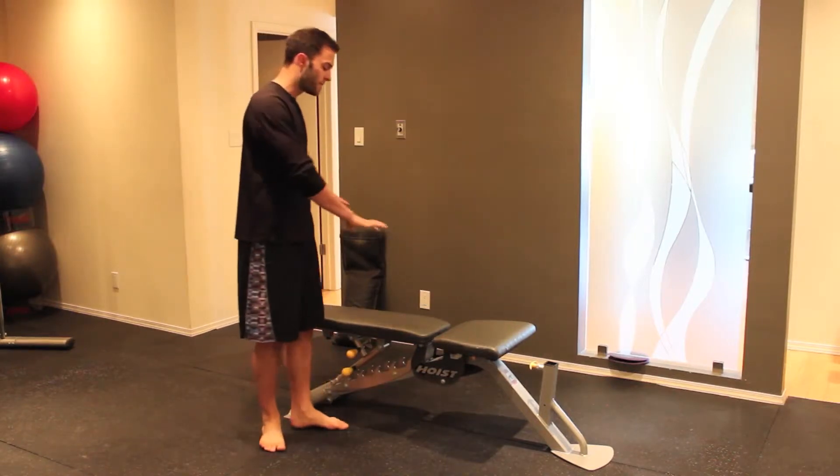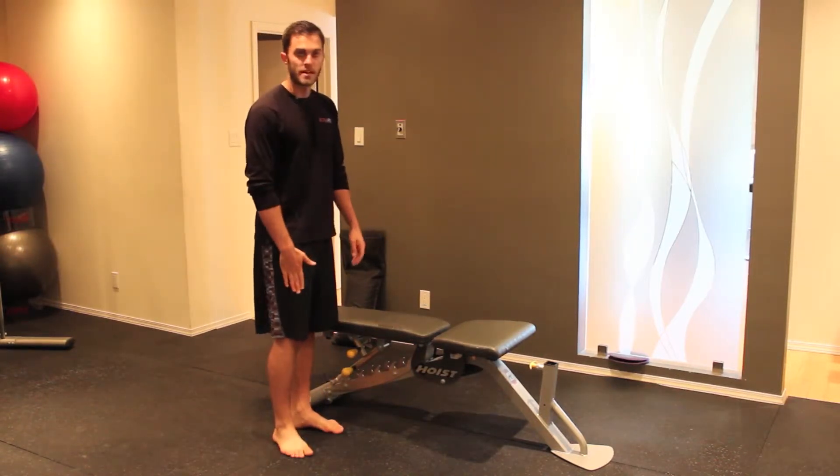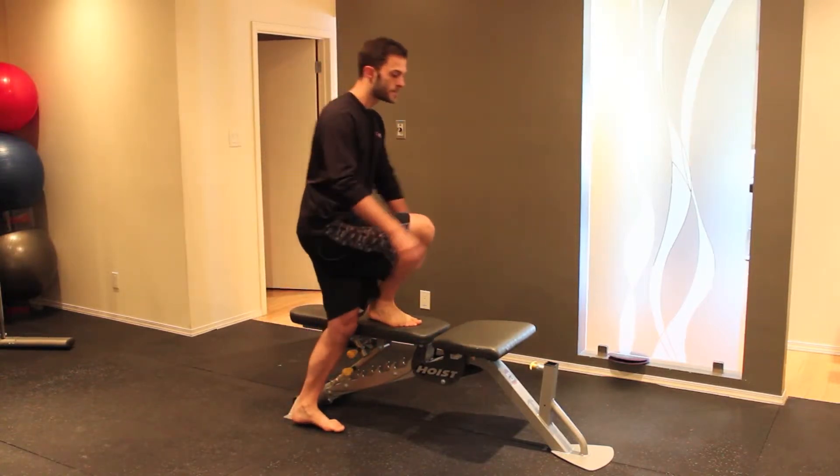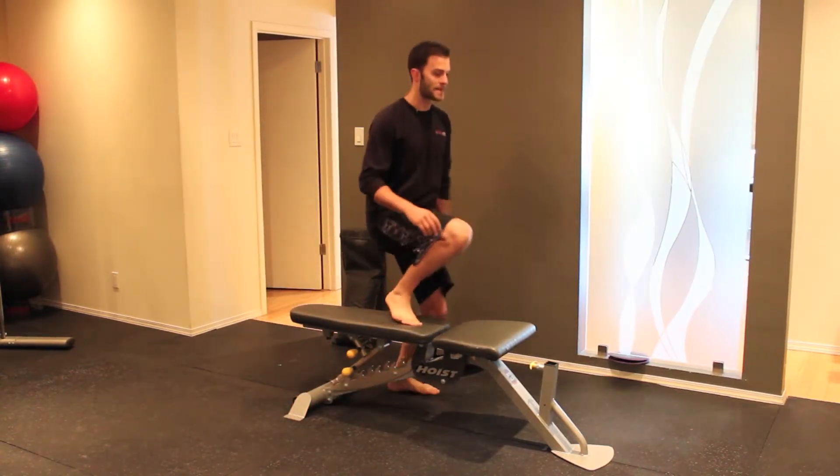Basically with the bench, you're going to take your opposite leg — the farthest leg that's away from the bench — you're going to step across your body, step up onto the bench, and then back down on the other side.